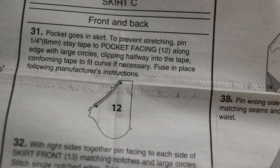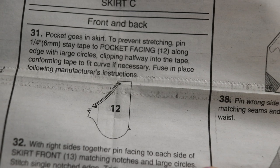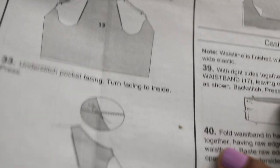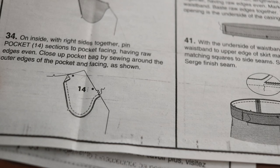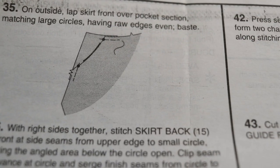Let's move on to the diagrams that show how the skirt comes together. The skirt starts out with step 31, which is the pocket facing, then you put the pockets on the skirt. It looks like you do a little understitching, then you pin the pocket sections to the pocket facing, then you do step basting the pocket down.